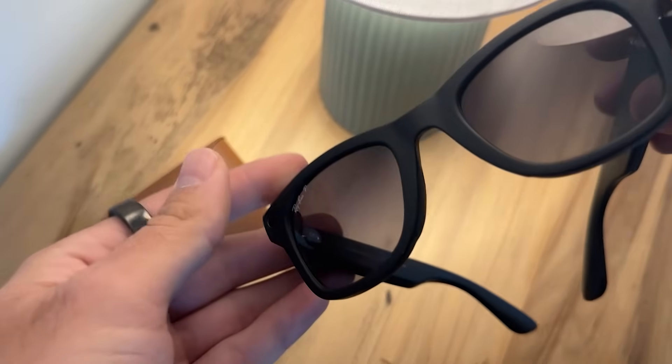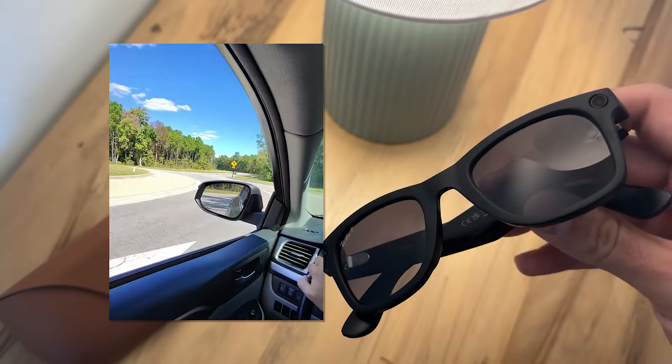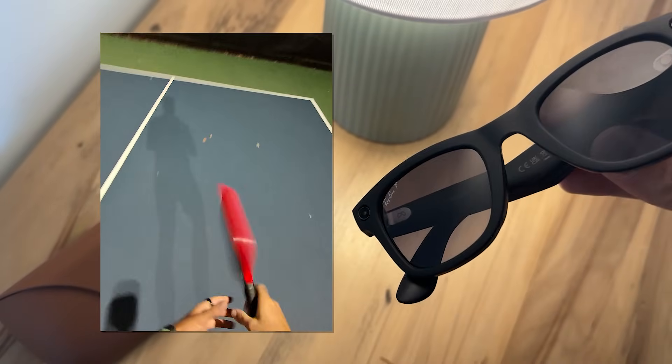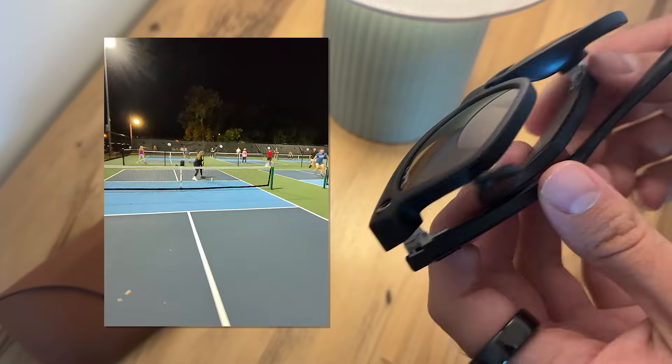The overall quality of these glasses is really high and the video quality especially is what I want to talk about. In low light I saw a little bit more grain, as you can see from these clips, but overall I think the quality looks really nice.